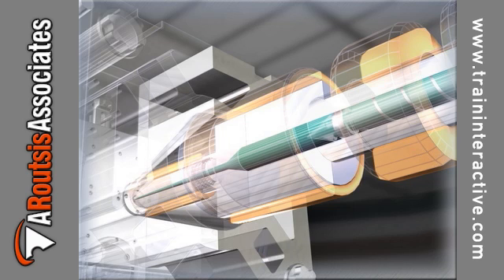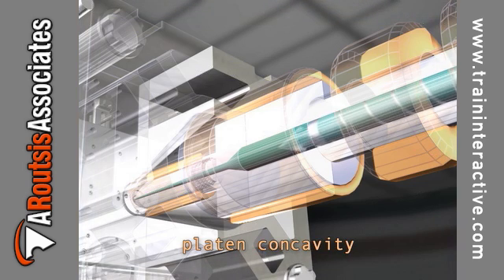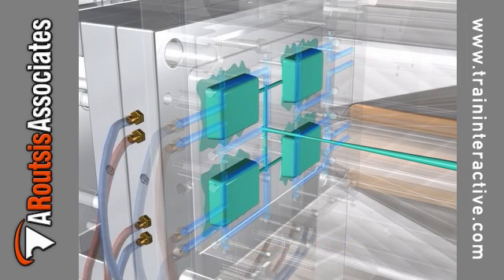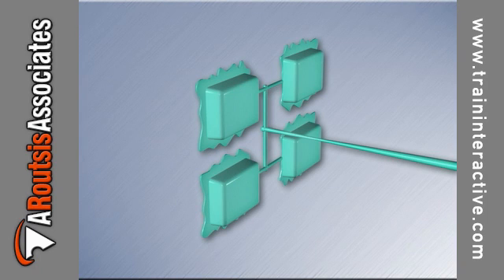The platens of an injection molding machine are placed under a large amount of stress and can become concave after substantial use. Concave platens apply an uneven clamping force and allow the mold to flex in the center during injection, causing flash and mold damage.